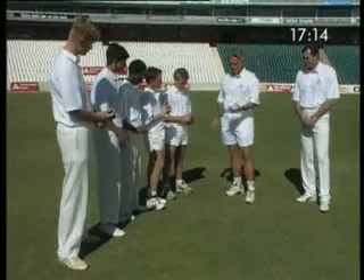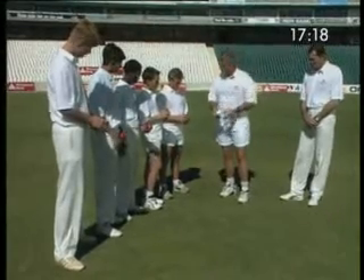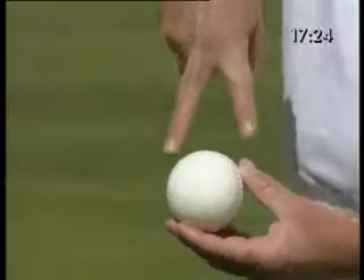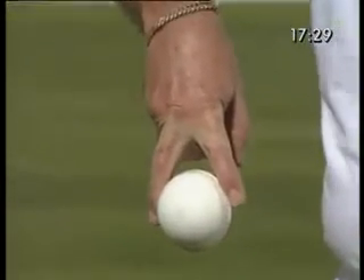Let's have them all copy me. First of all, let's hold the ball with the seam down, parallel to our bodies. Let's take the first two fingers of our spinning hand and push them down onto the ball, creating a lot of purchase so the ball doesn't slip out.